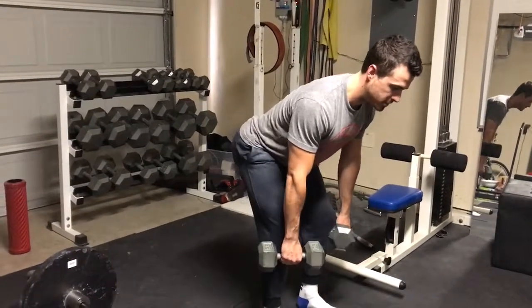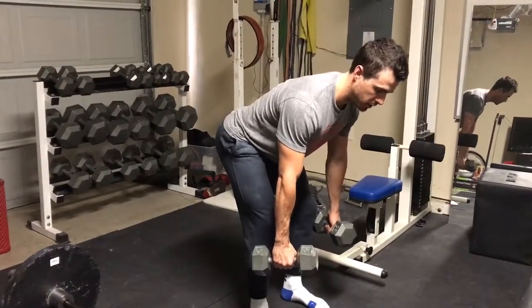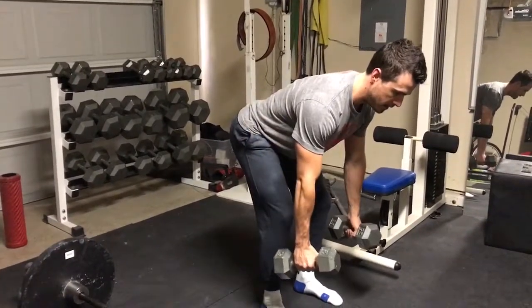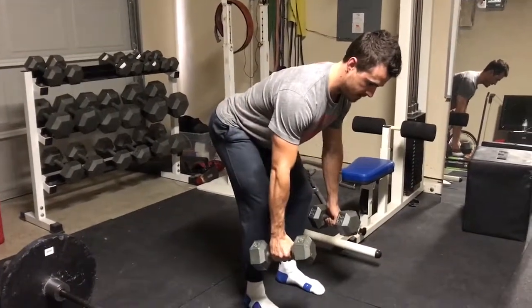Good back position, and from here, all I'm going to think about is retracting my shoulder blades and pulling my elbows towards my hips. So it's going to be like that, and then back down — same thing, pulling the elbows towards the hips, squeeze the back, and back down.